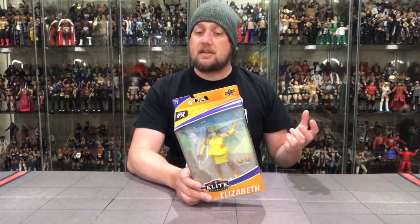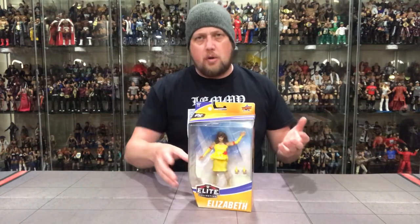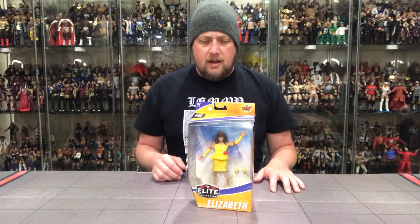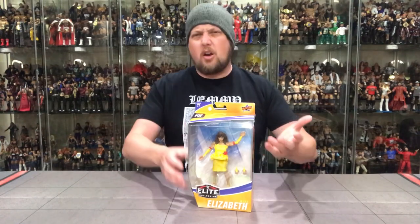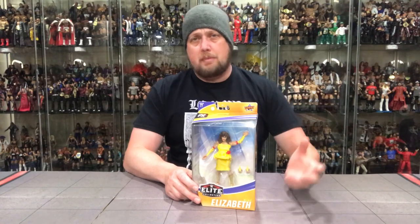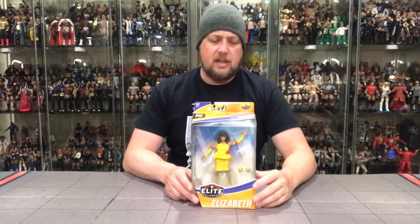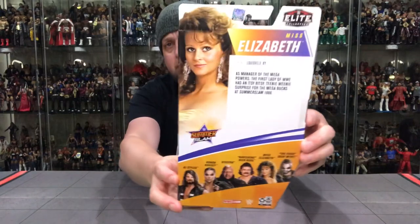A very famous moment — first time ever depicted in figure form. She's in the yellow and red, just like the Mega Powers wore back in the day. This was also the first pay-per-view I ever got to see live as a kid. I was just turned eight years old, so I remember that fondly. On first impressions, it's an all right figure. I'll probably display her with a Macho Man and Hogan — maybe my Storm Collectibles Hogan — put her on his arm like the classic scene. A pretty good figure, and I think a lot of new collectors never had a Miss Elizabeth on shelves — it's probably been four or five years.